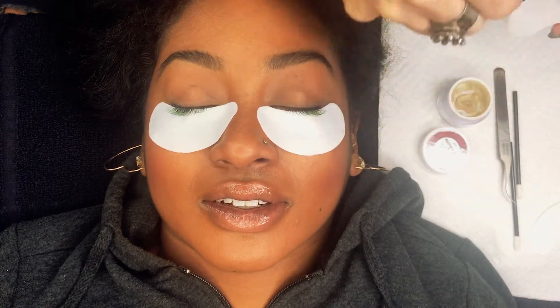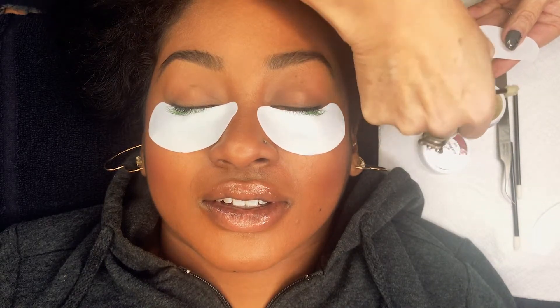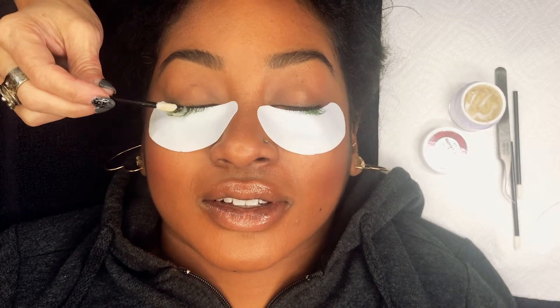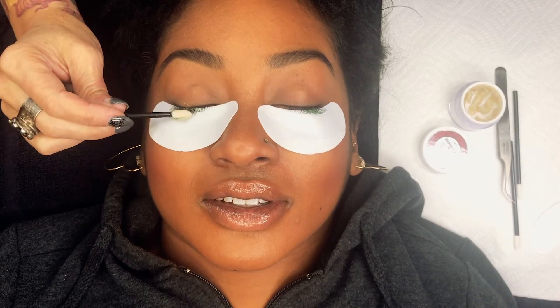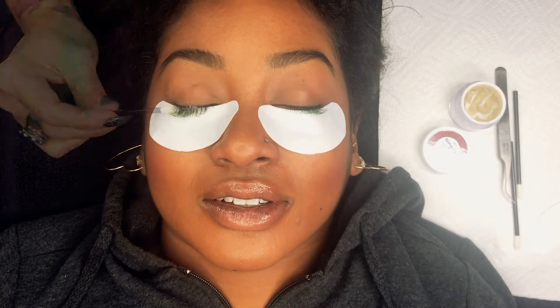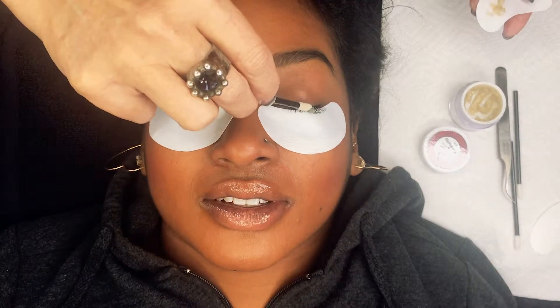I'm going to take the remover, the amount that I want to use, and place it on the back of my pad so I have enough and I'm not double dipping once I touch the lashes. I'm just going to put it on the base of the lash, being careful not to get it on her skin, and coat them really well — one eye, then the other.